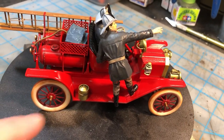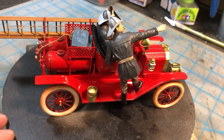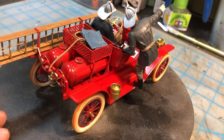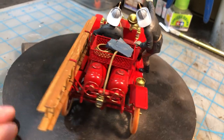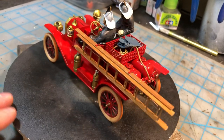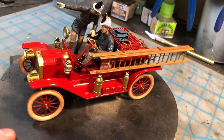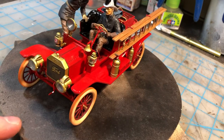A few extra little things — I threw a tarp in the back and put rope on the ladder just to give it a little bit more realism, but that's really about it. Everything else you see is right out of the box. And like I say, it was just a fun little build. The detail on the figures is nice and the detail on the truck is nice.